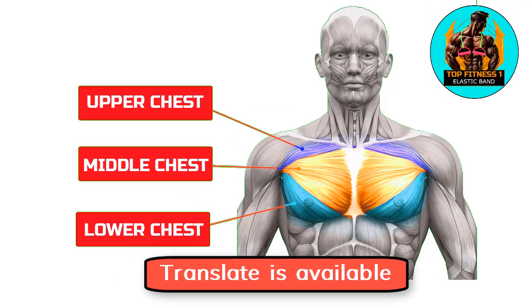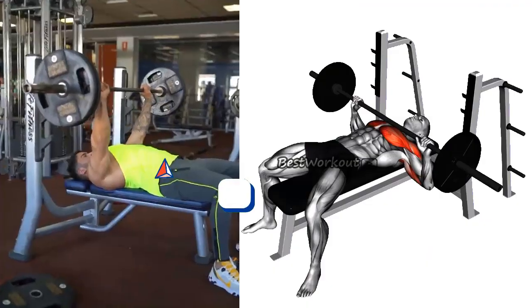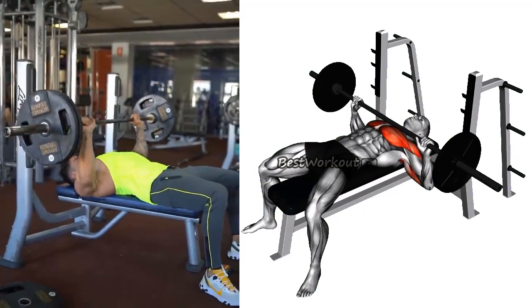In this video we will cover five effective exercises that will help you build a stronger and more defined chest. The first exercise is the barbell bench press. This exercise is a classic for building chest mass and it targets the upper and mid chest muscles.